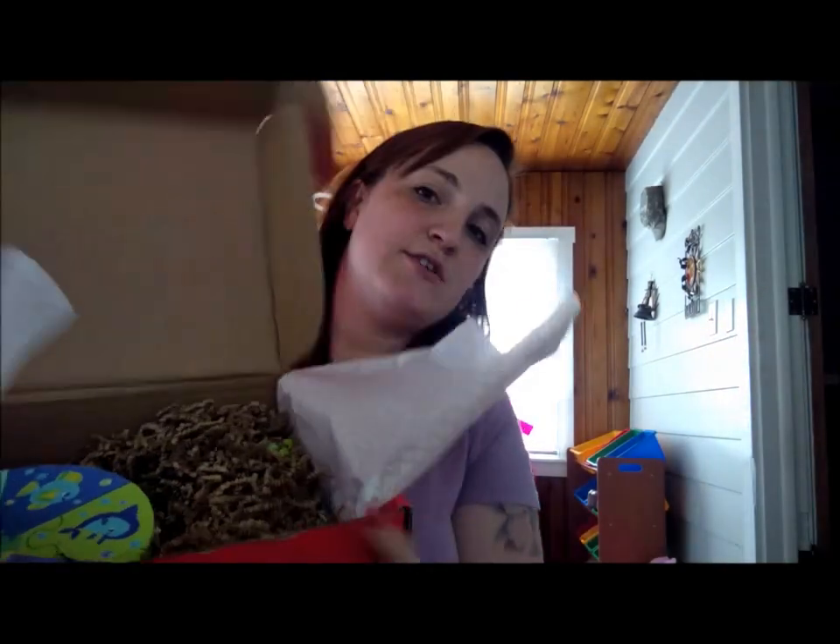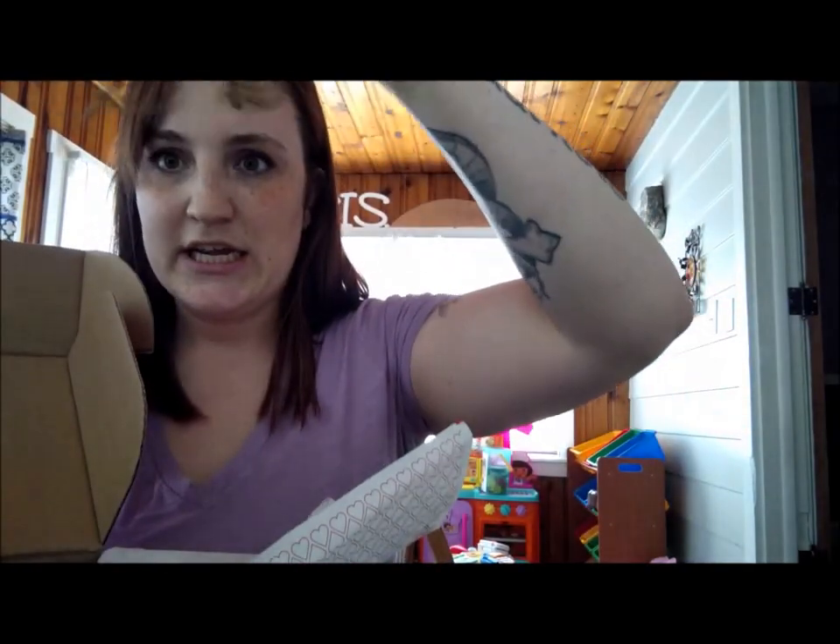And then you can buy it straight from the website or you can go shop and see where it's cheaper. I always go on Amazon and find the cheapest I can find. So it's wrapped — I'll show you. It's wrapped and then it has like this Easter confetti.